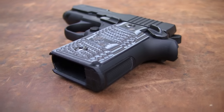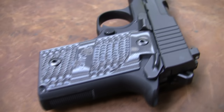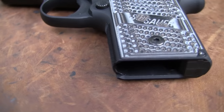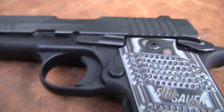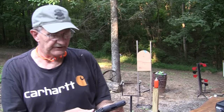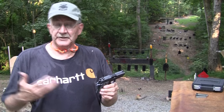You might be familiar with the P238 that's been out a while — very, very popular and well-liked by a lot of folks. Well, they came out with its big brother here in 9mm back in the spring. I saw it at the NRA convention and was fairly impressed with it, and it was at the Tennessee Gun Country up in Clarksville. They said take it and shoot it, so I appreciate their allowing us to borrow it.